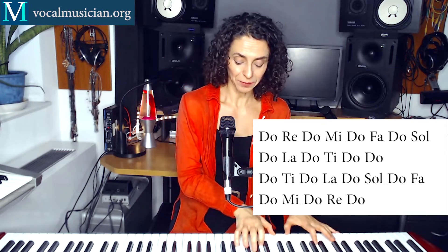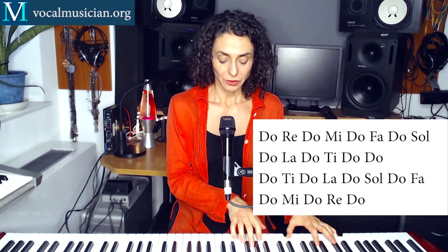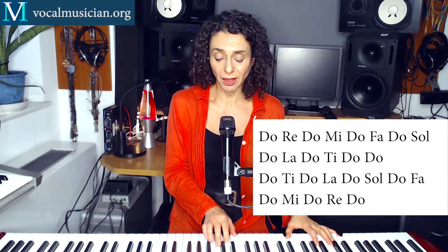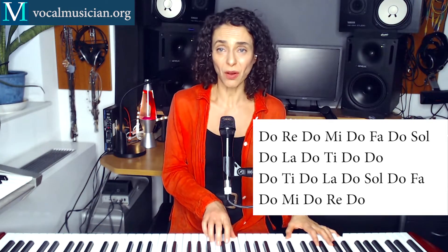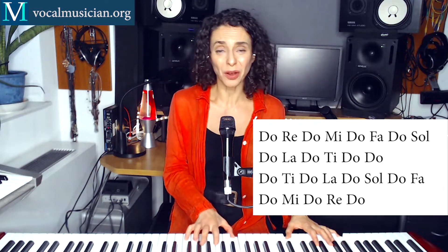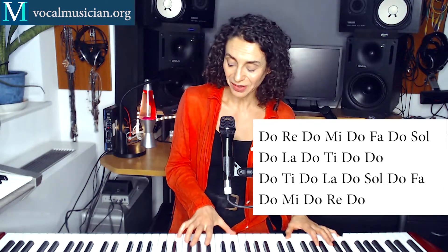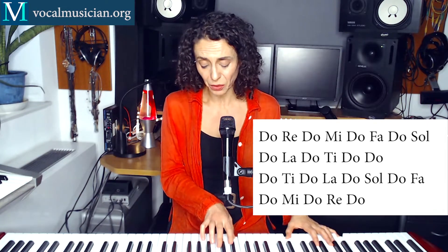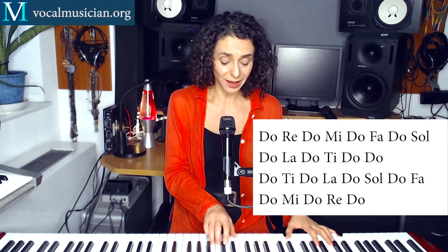So whenever I'm starting playing the piano, that's where you come in. 1, 2, 3, 4. Do, Re, Do, Mi, Do, Fa, Do, Sol, Do, La, Do, Ti, Do, Do, Do, Ti, Do, La, Do, Sol, Do, Fa, Do, Mi, Do, Re, Do.